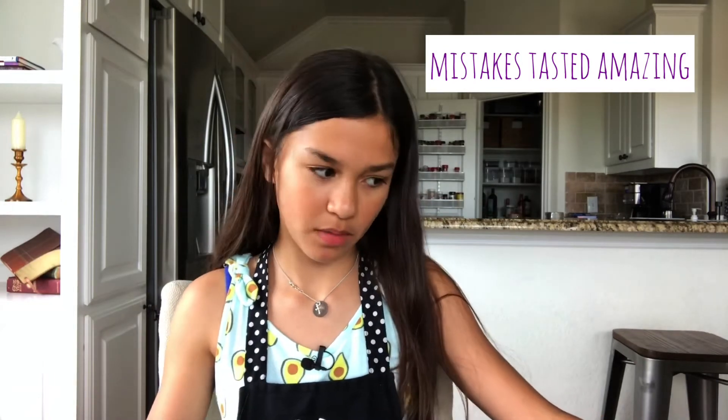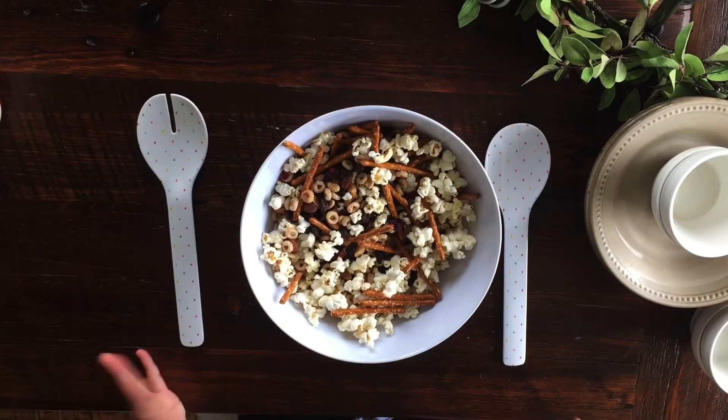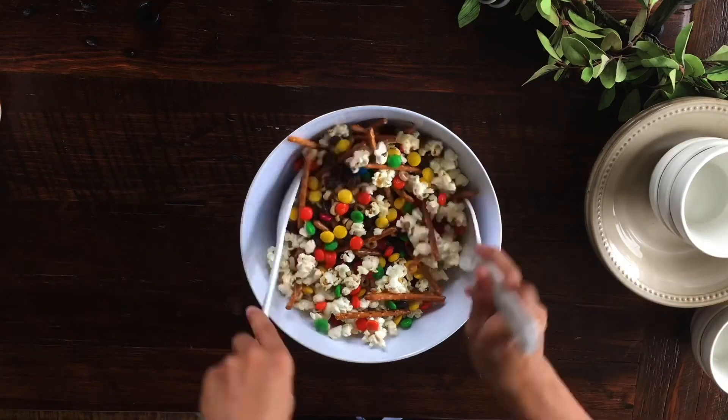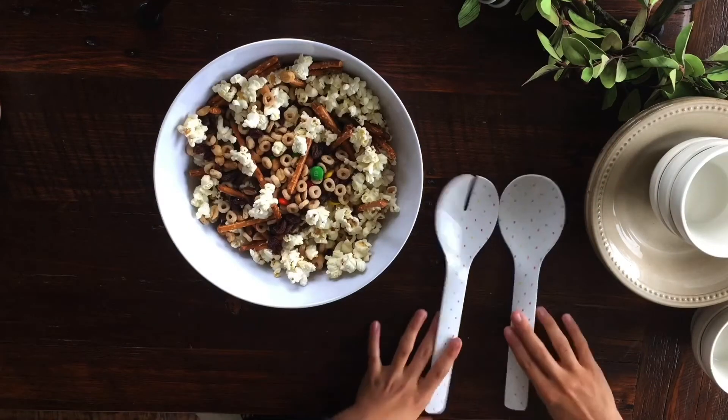And if it gets a little messy like I did, you can just eat it. The last thing, which makes it really colorful, is M&Ms — and you can use any candies. I just think M&Ms: chocolate, they're good, they're yummy, they're colorful. But you can add Skittles or really anything. Or you could just leave it like this — this is a very healthy mixture. I enjoy it because you can add absolutely anything. It's getting colorful already. And our trail mix is done!